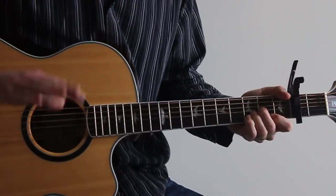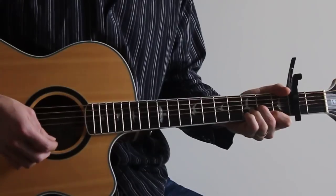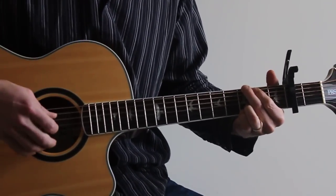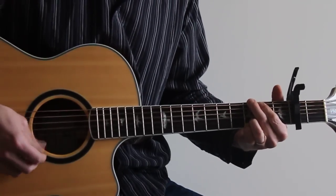Next is a D. From the fourth string up, that'll be an open, two, three, two, okay? And next will be a G. From the sixth all the way through, it's three, two, open, open, open, three.